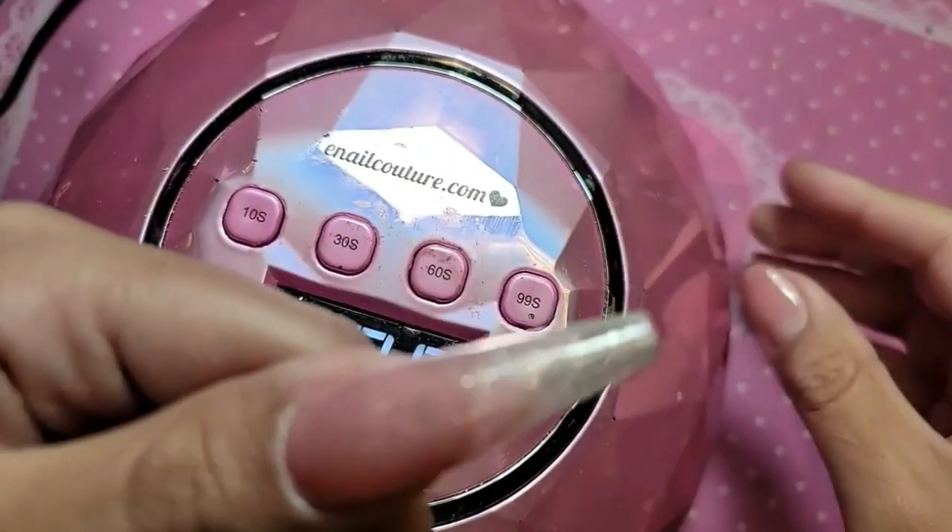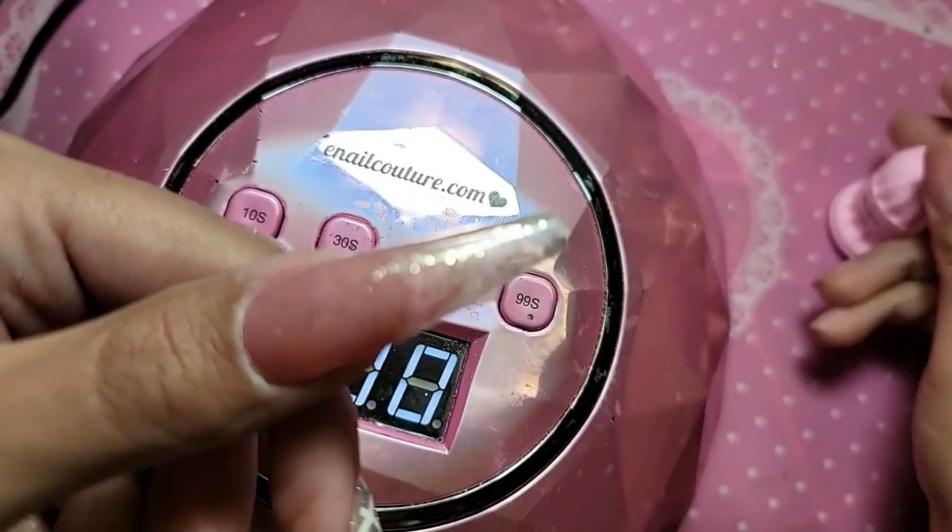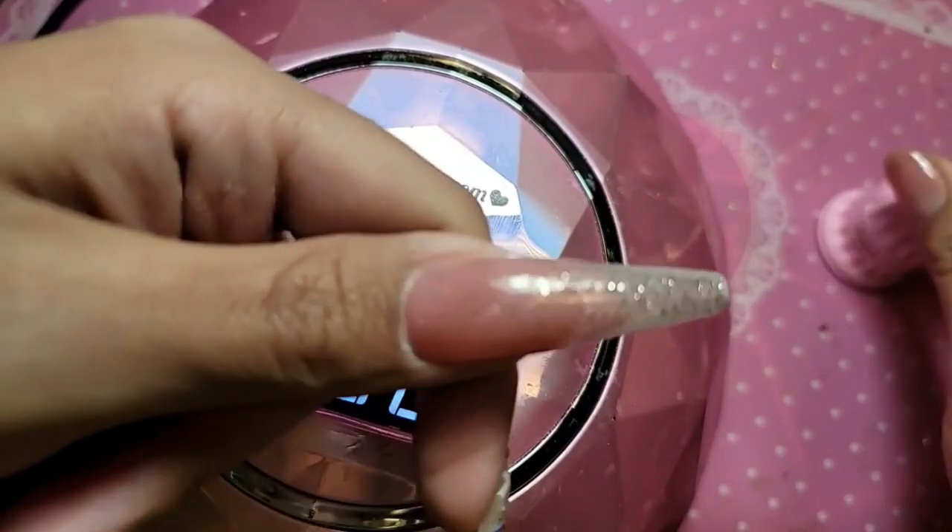So let's do our second layer of BB82, just to give it a little bit more depth.